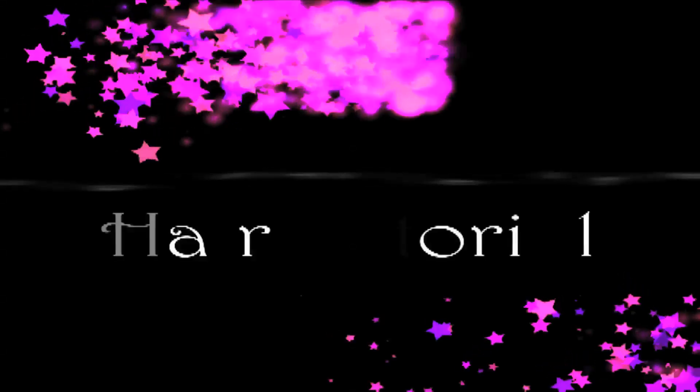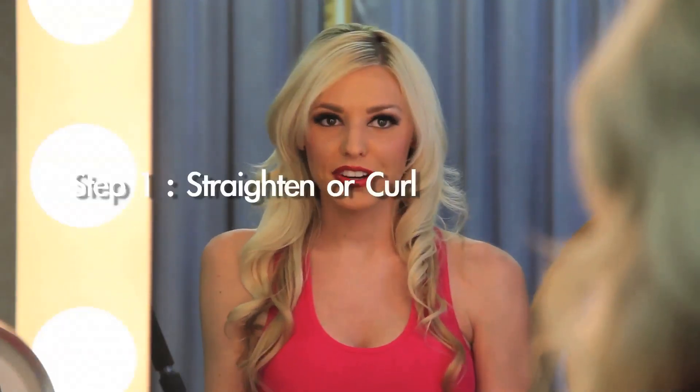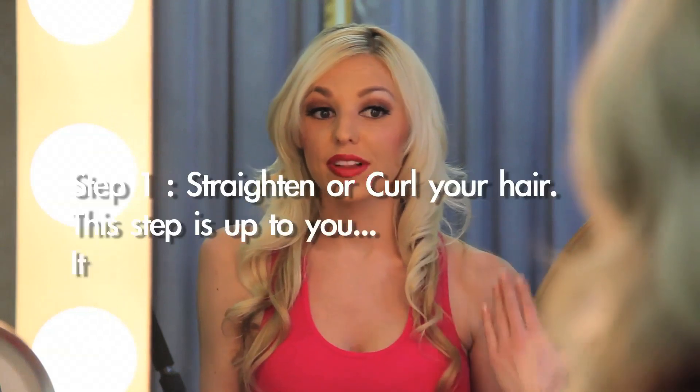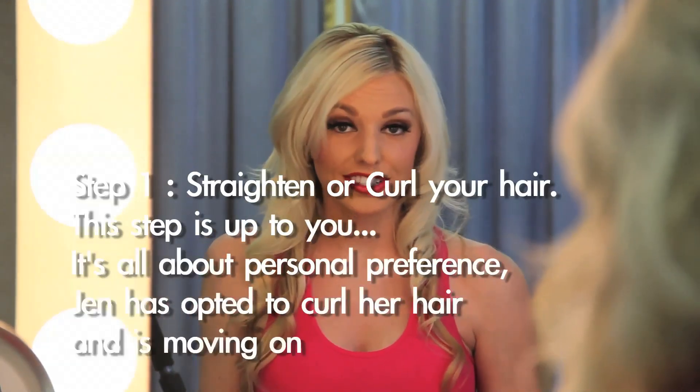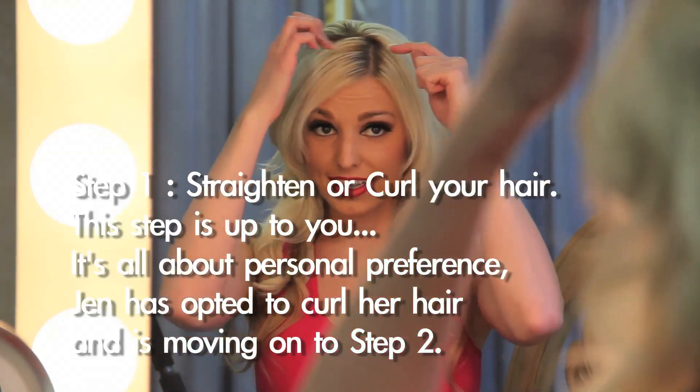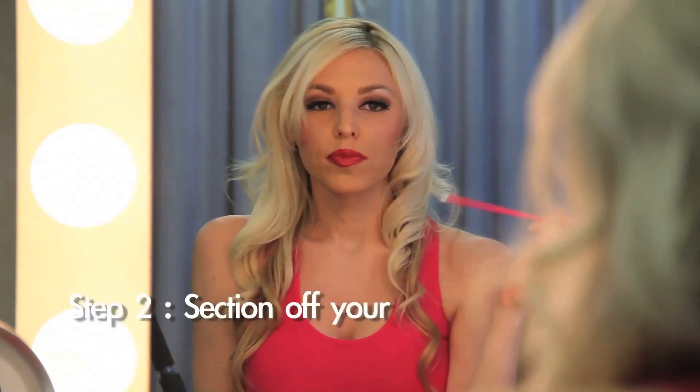First step: start out with your hair however you like it — straight or curled. I prefer a little bit of curl in my hairstyle. Second step, you're going to start to section off your hair.